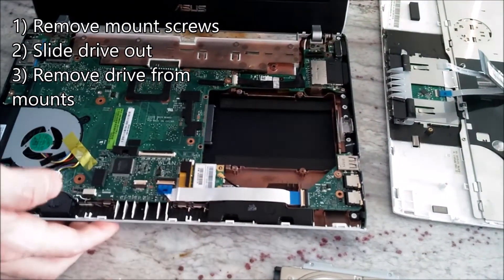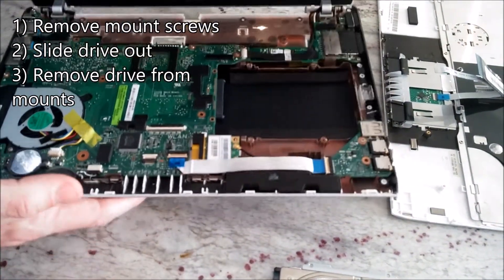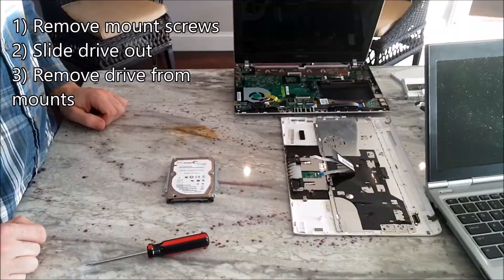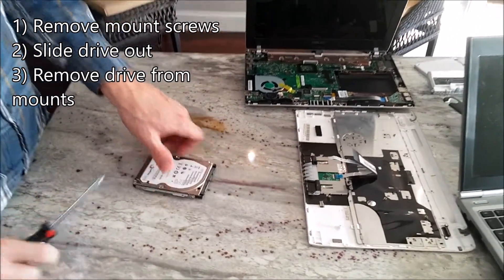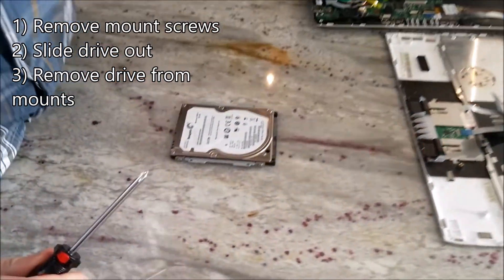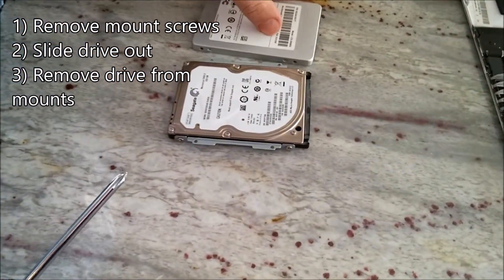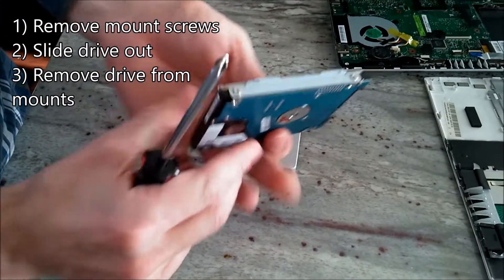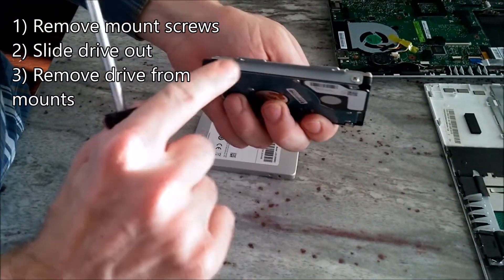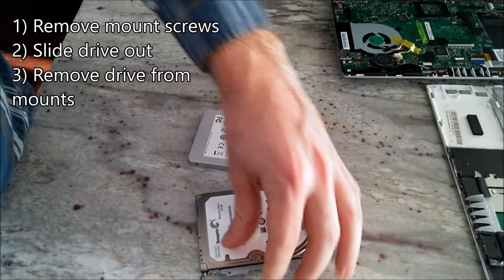You can now put the screen and case off to the side. Next, we are changing the mounts from the old drive onto our new drive.